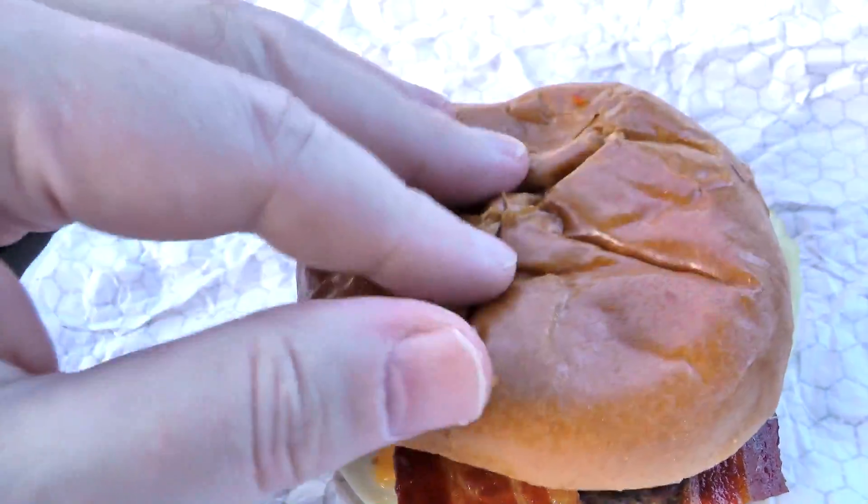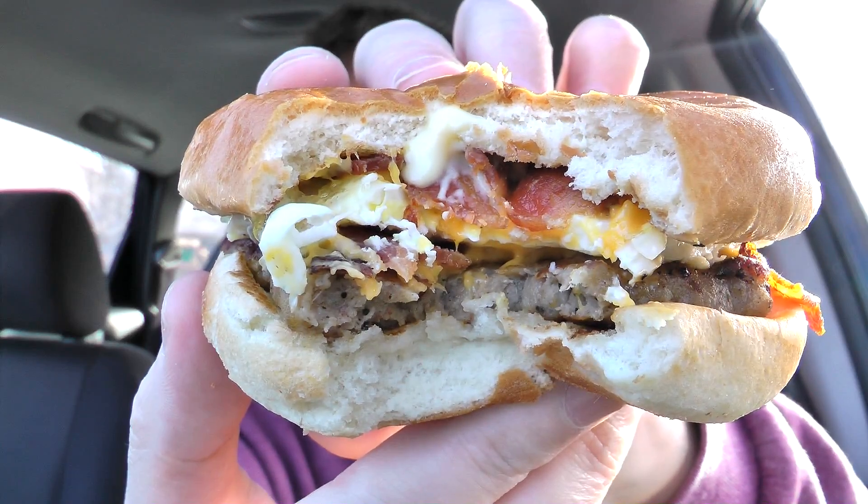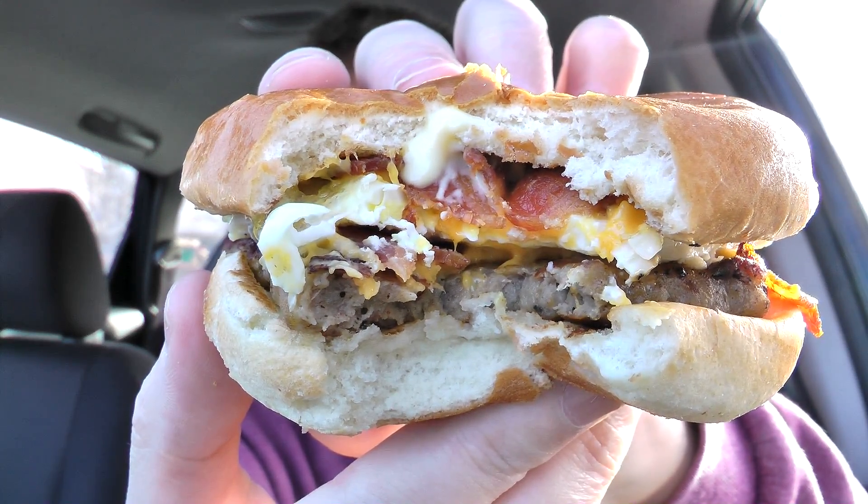The breakfast baconator. If I seem a little bit low-key, it's because I'm really bummed — I was really looking forward to that biscuits and gravy today. But it is what it is. It looks good, so we will give this puppy a shot. Making sure I get the egg and the bacon and the sausage in there. There's a look at the inner workings of the breakfast baconator.